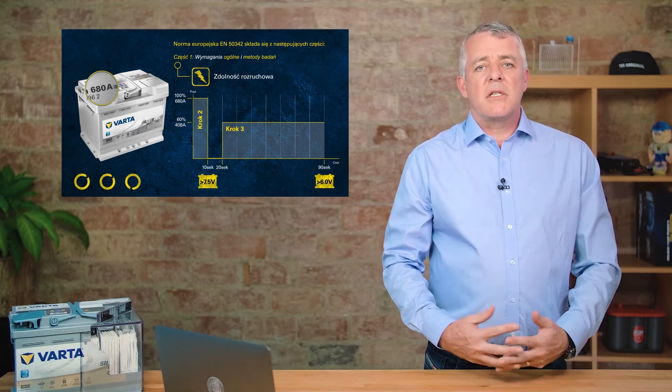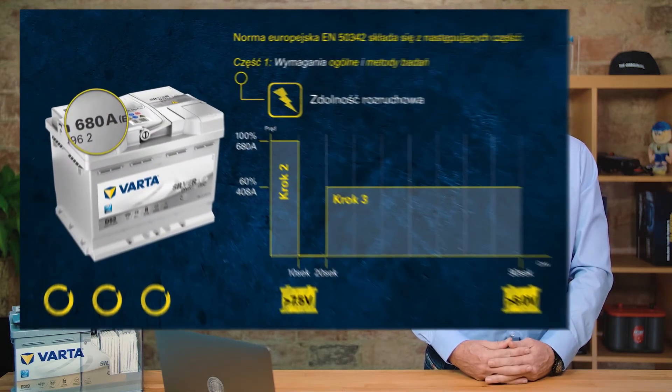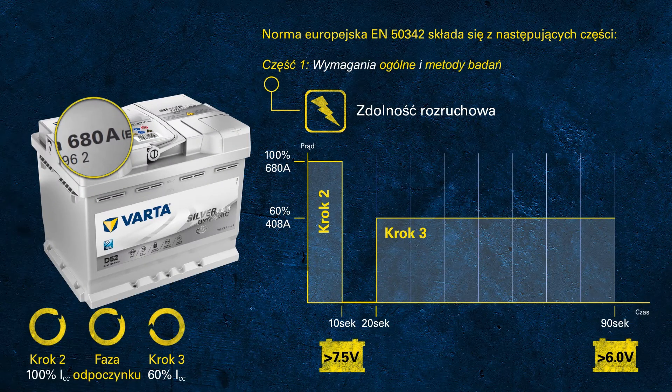The wheels turning in the left-hand corner represent the total duration of the cold cranking test. As we discuss the pass criteria, those circles are still moving — imagine this as a real-life scenario trying to crank an engine for one and a half minutes in the morning. Almost none of you would try to start a car for that long.